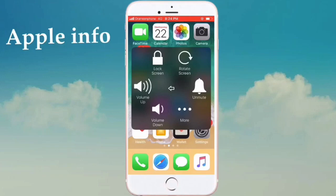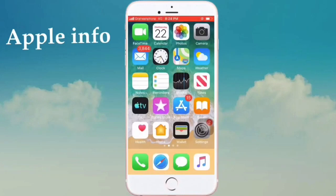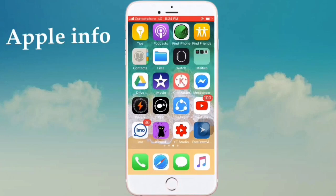Alternatively, if you long press on the Lock Screen option, you'll see a pop-up that says slide to power off. Swipe left to right and your phone will turn off. Thank you, please subscribe for more videos.